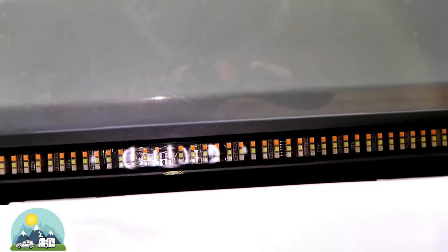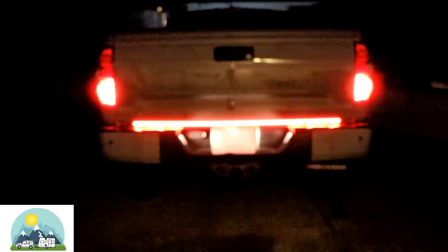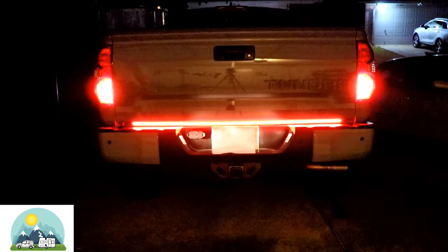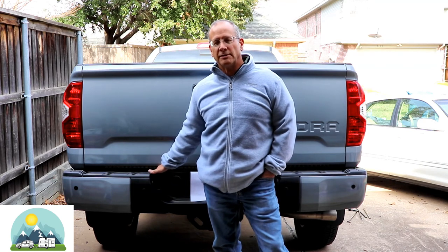Here's the finished product. The magnetic strip was almost exactly the same width as the light bar strip — worked out fine. Right about there is the hole that's covered up, so it's a good thing I can remove this. Another advantage of using the magnetic strip is you don't have to remove your tailgate to apply it. You could still peel and stick it, but there's not a lot of room down here and it's easy to make a mistake.